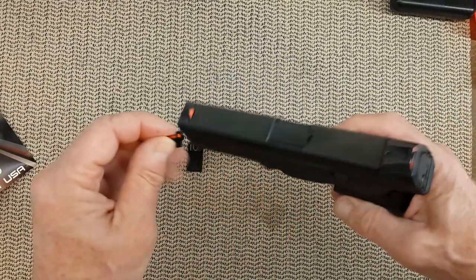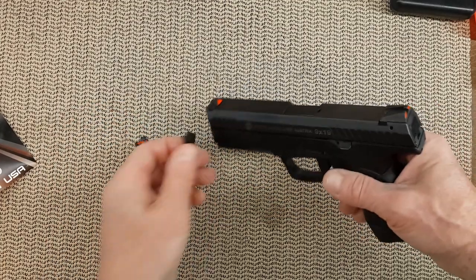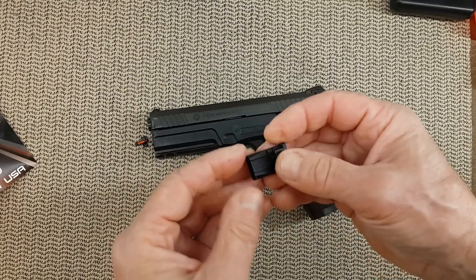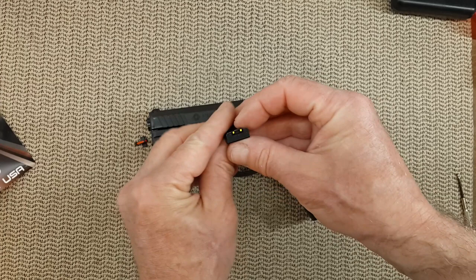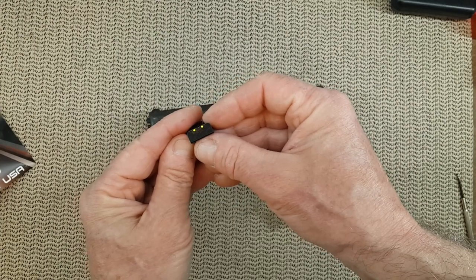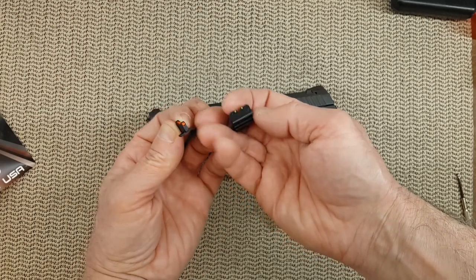From what I understand, the front sight will fit for the XD. I'm going to measure it and it looks like it. And the rear — well, that's another matter — and it looks like it as well. The metal is lighter than other sights. That little fiber lights up really well. And that's regular fiber from the front. Very, very nice.